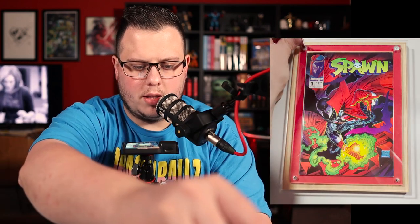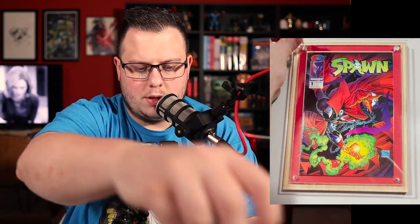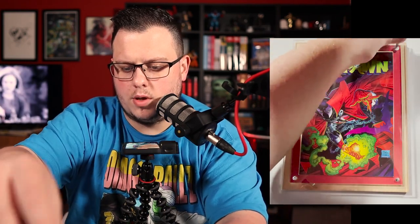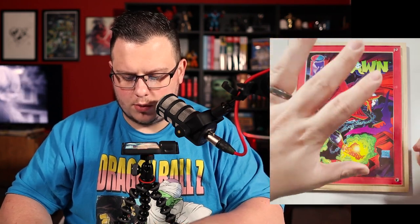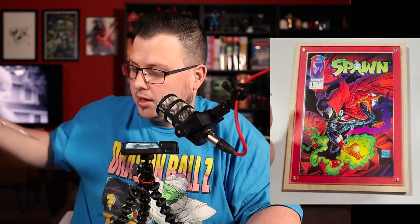Again, that's all on me because you really don't want to crank down on this acrylic like I do. It just needs to be snug, and this thing is going to hold on to your comic book just fine. When you get this, everything is actually already wrapped up — so fingerprints, scratches, nothing like that is going to get on it while shipping.